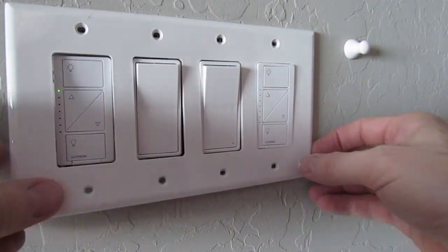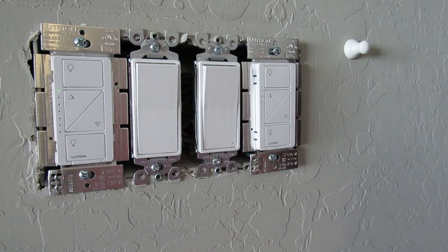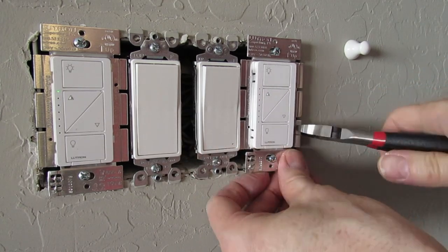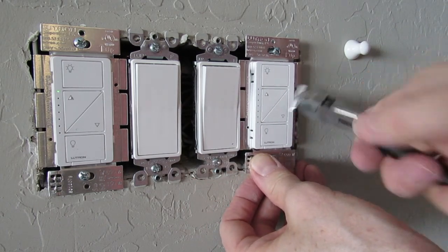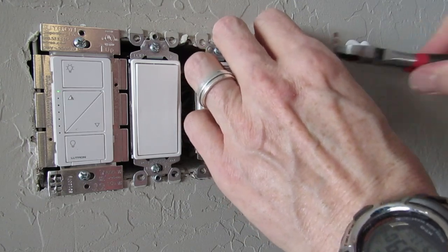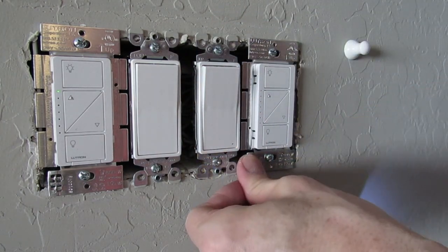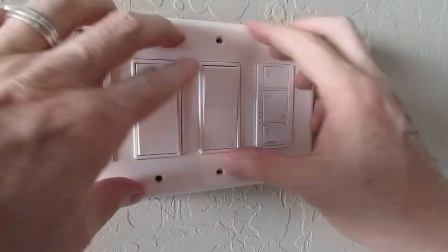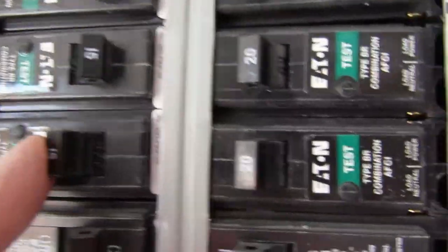Still not flush. Loosen the two screws a little. Use wire cutters or pliers to remove the three silver tabs on the right side of the dimmer. This is probably causing the dimmer to be off and not sitting flush with the other switches. Retighten the two screws. Install the wall plate. Perfect. Go back to the breaker and push it to the right.